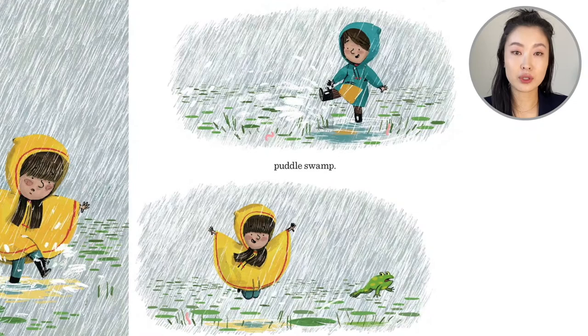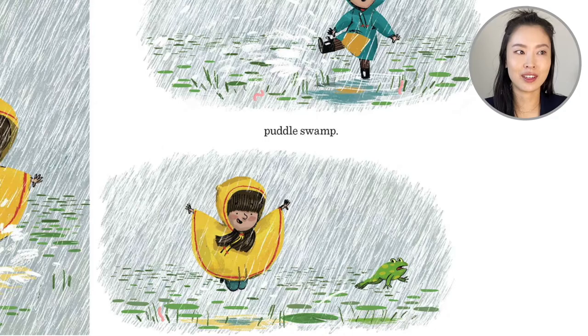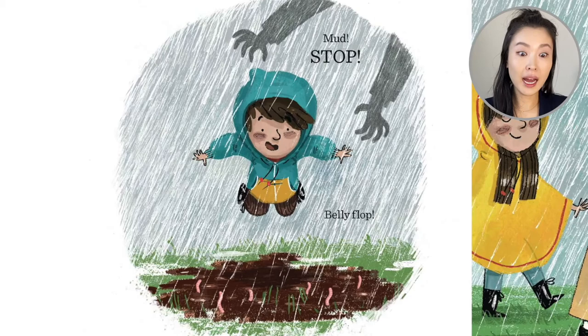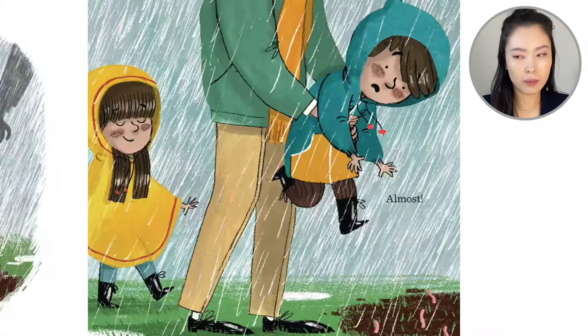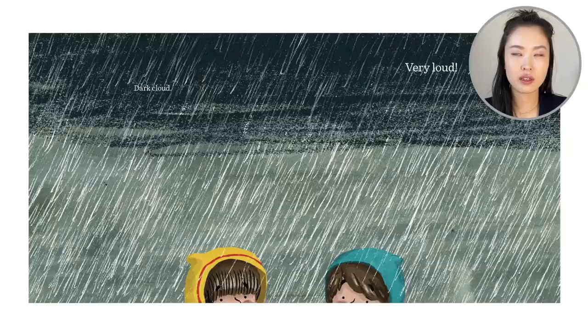Big stomp. Puddle swamp. You see the swamp with lily pads? The frog sees the girl and jumps away. Mud, stop. The boy goes belly flop — almost! Mud, stop. So the mom grabs him just in time, so he doesn't land in the mud with all the worms.